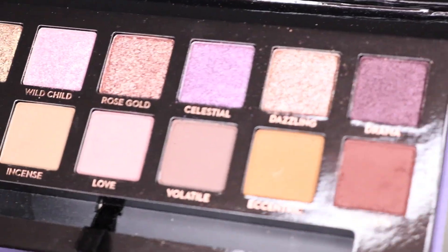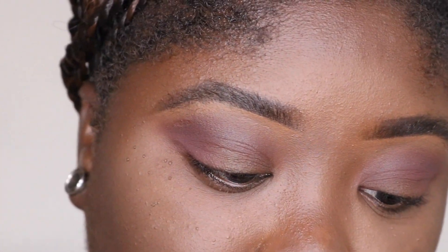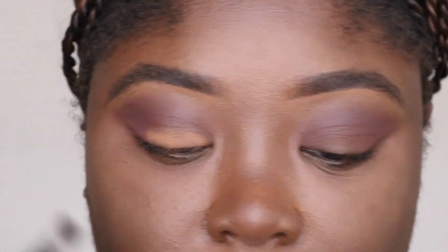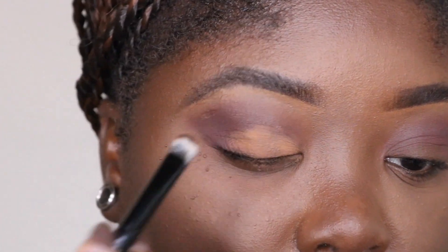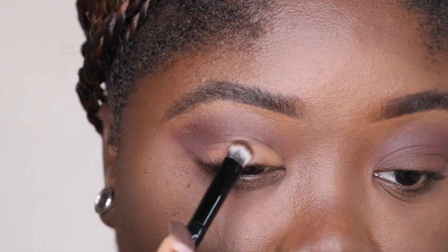That's the eye so far, and this is what I mean by the fallout - you can see a lot of the pigment falling. I used a little bit of 'Eccentric' right here and I actually liked it, so I'm gonna go ahead and put that all over my lid. It's like a mustardy yellow color. I'm gonna flip the brush and use the shader side to pack this on. Oh my god, that color is pretty - look how good it's showing up! I like how it looks with the brown.